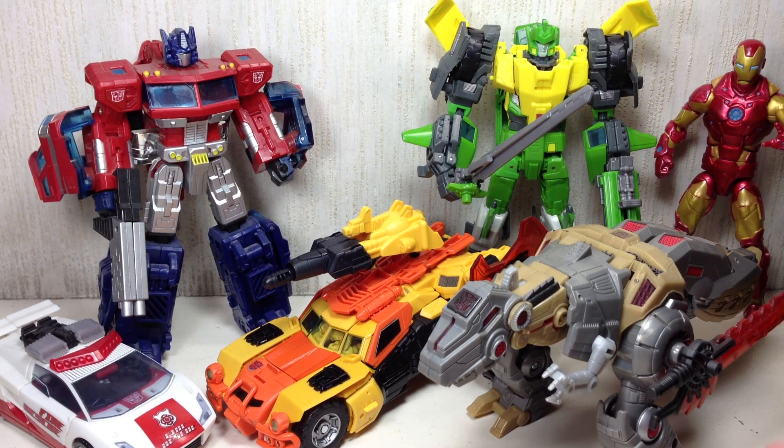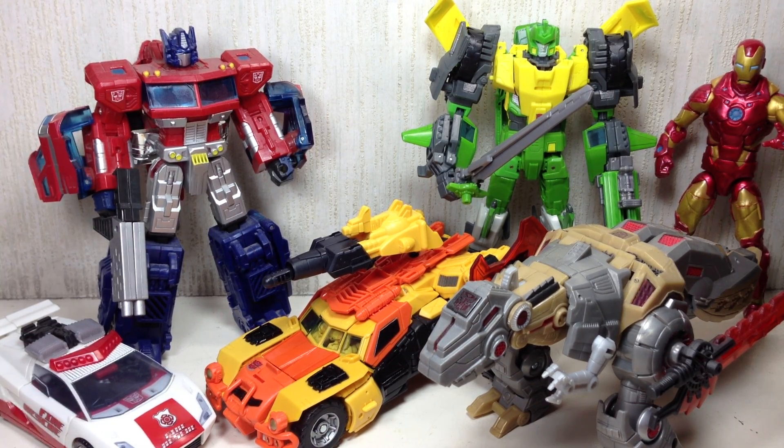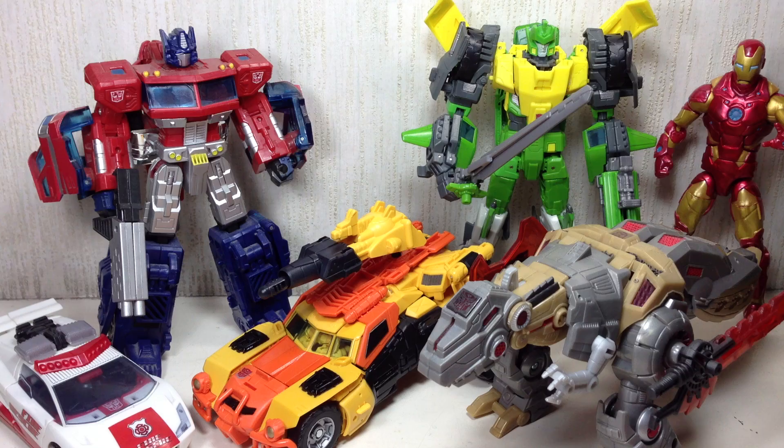Sorry for the lengthy review. It's a nice figure, definitely. Even if you've already picked up Springer, the only reason I would not recommend Sandstorm is if you don't like the character. If you're really into these Generations toys, especially the Voyager Class figures, they are awesome for the money you pay for them — well worth every penny. It's a triple changer, and I think it's amazing that Hasbro has finally given us legitimate triple changers versus the Deluxe Class triple changers we had in the past. And if you have to choose between Springer and Sandstorm — don't choose. Pick up both of them.